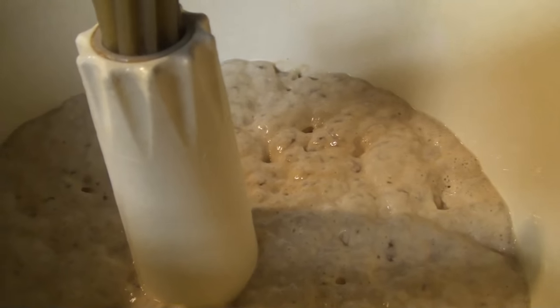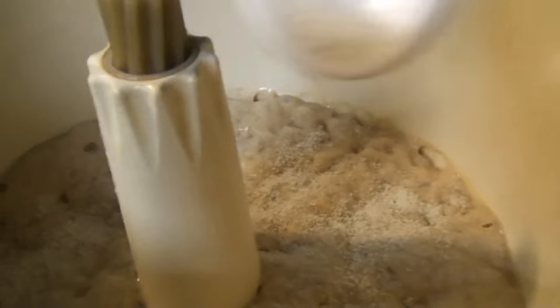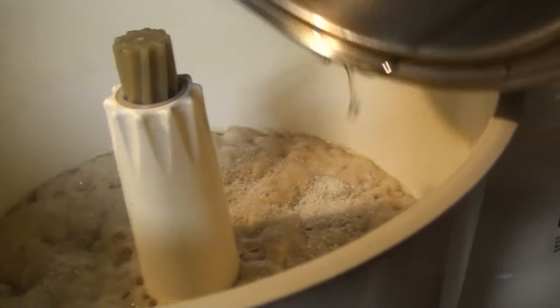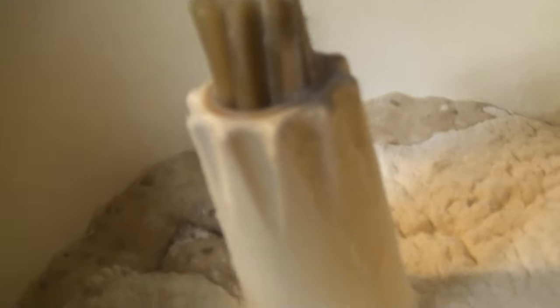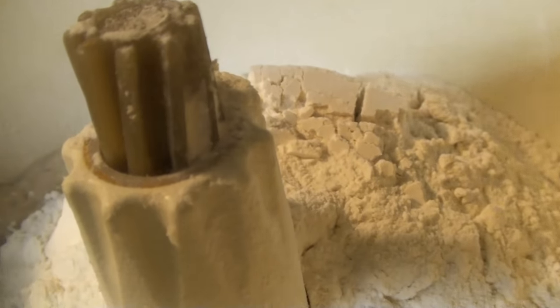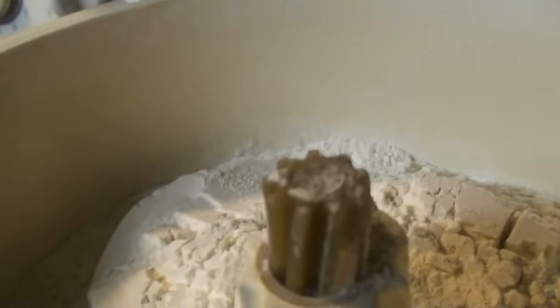One to two tablespoons of salt - I'm using Celtic salt so I'll just do one and a half. This is shortening - half a cup - put that in there. Then five cups of flour: one, two, three, four, five. I guess you're supposed to put the lid on.